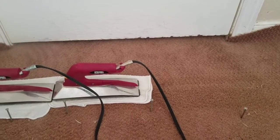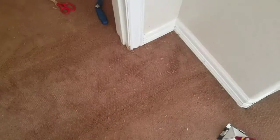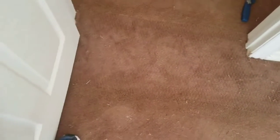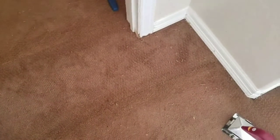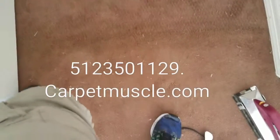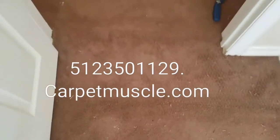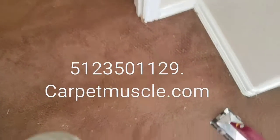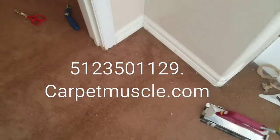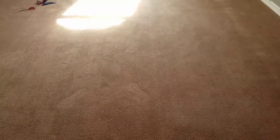The repair is done and it's turned out really well, considering I patched a piece of not very worn carpet into carpet that's pretty worn — it blended really well. A little walking on it and you'll never be able to tell it was done. I'm going to go stretch that room now and finish stretching it.